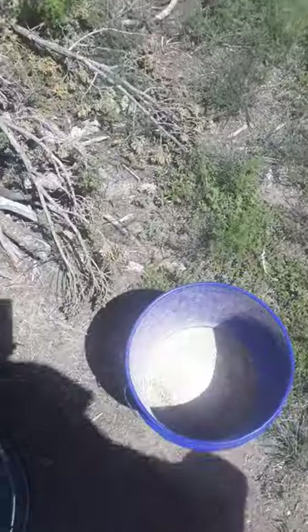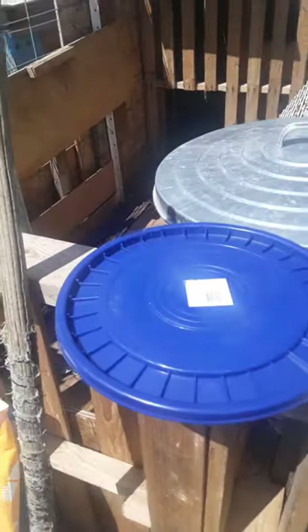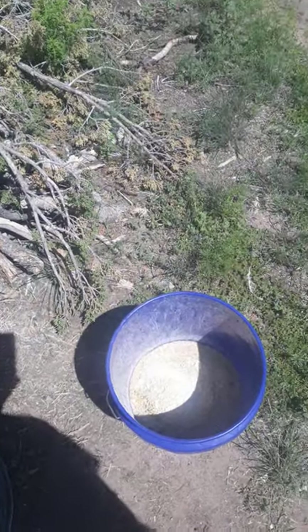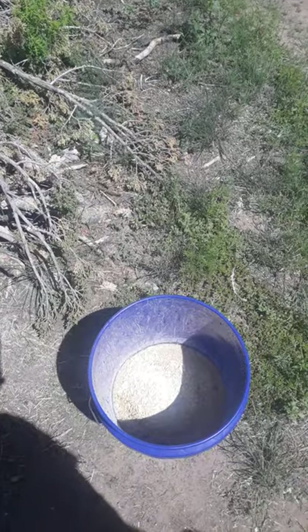We take and we soak our feed overnight. We have a lid and we leave it on there mostly tight, just to give it a little bit of a breathing hole.